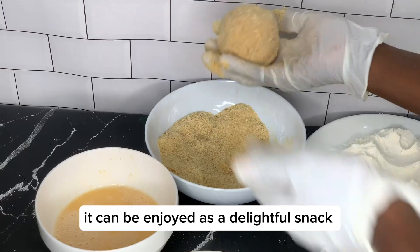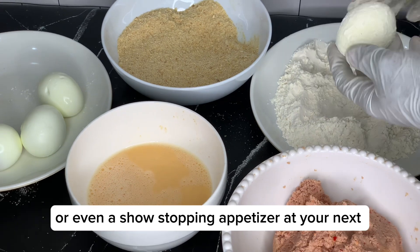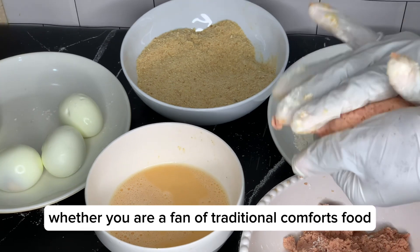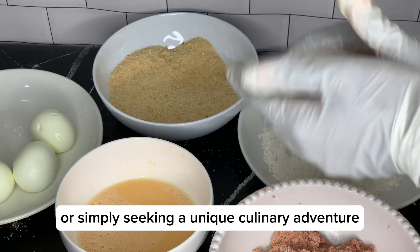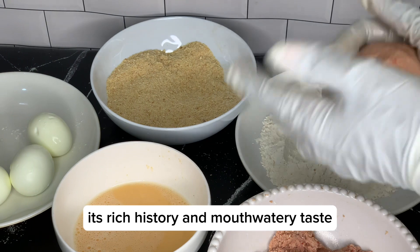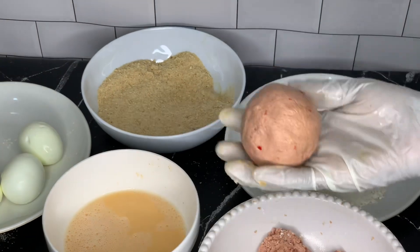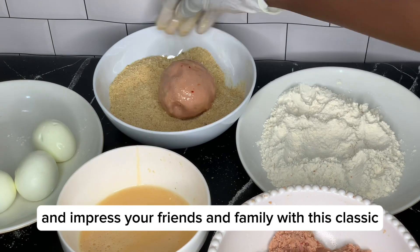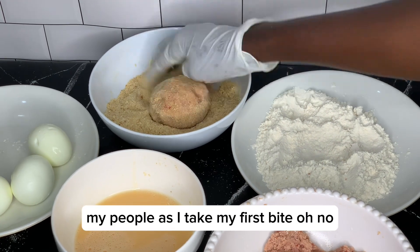The beauty of scotch egg lies in its versatility — it can be enjoyed as a delightful snack, a satisfying lunchbox addition, or even a show-stopping appetizer at your next gathering. Whether you are a fan of traditional comfort food or simply seeking a unique culinary adventure, the scotch egg is a must-try. Its rich history and mouth-watering taste make it a beloved favorite across the globe.